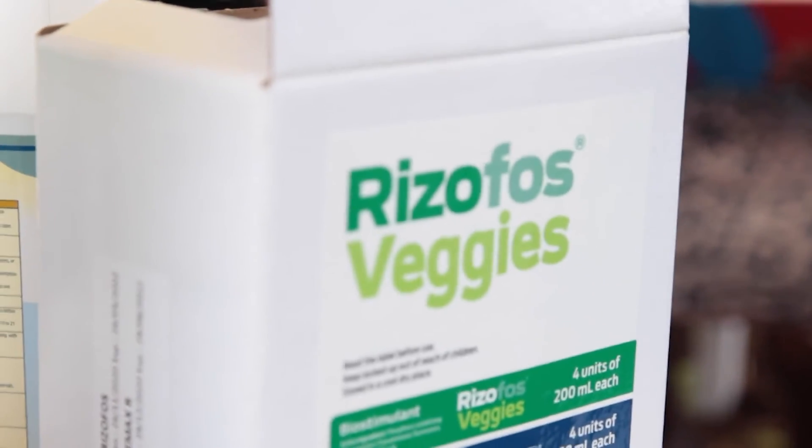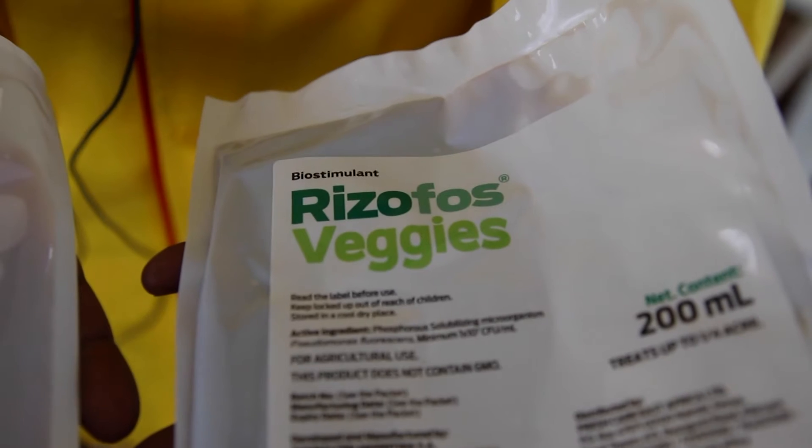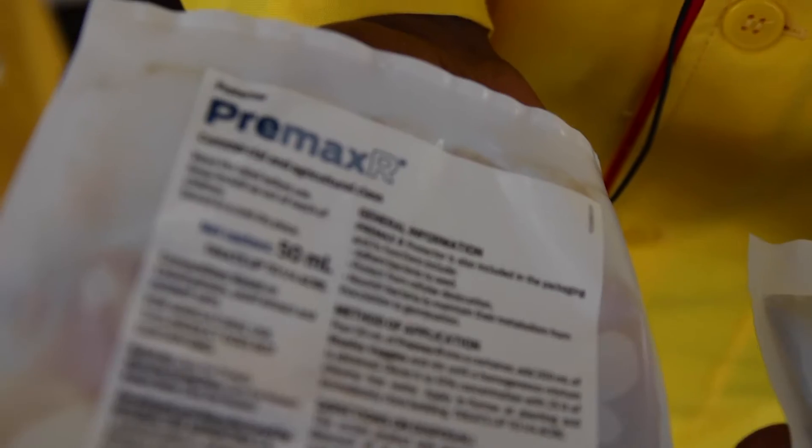Hello. Welcome to another CKL crop farming production. My name is Francis Wario and I am the agronomist. Today I'd like to introduce to you a product we call Rhizophos. Rhizophos is a bio-fertilizer — this means it's a fertilizer but it's composed of biological material.